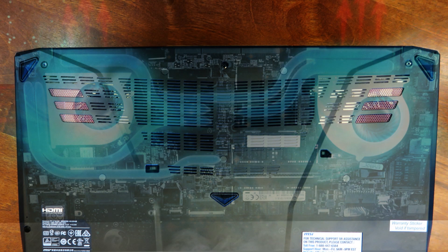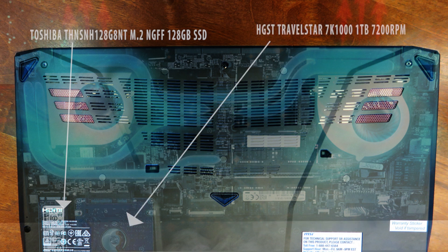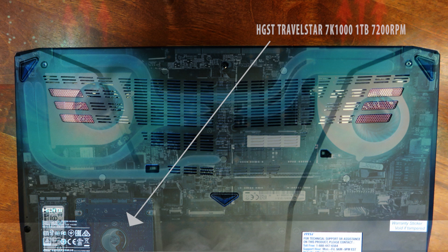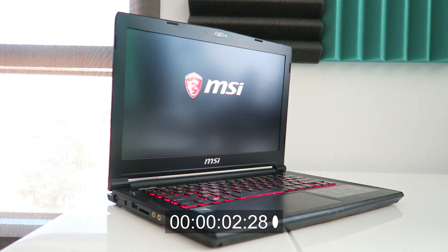This particular SKU really impressed me with its storage options — an M.2 128GB solid state drive as well as a 2.5-inch 7200RPM mechanical hard drive, both accessible, swappable, and upgradeable. Load, weight, and boot times with this drive combo are pretty fast, as well as the sequential read and write times.